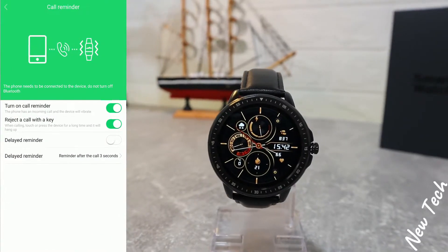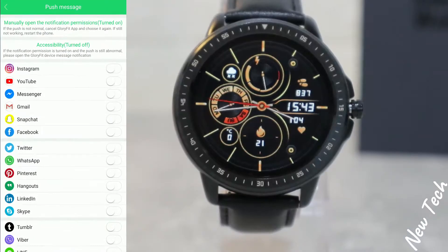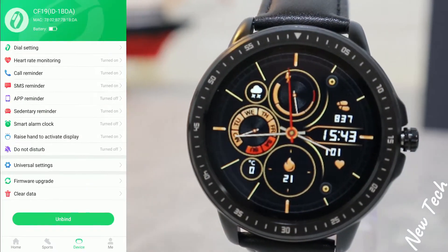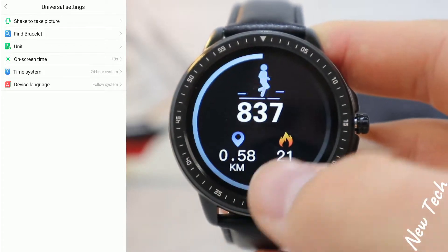Next we have heart rate, call reminder — which I already enabled — SMS reminder, app notifications, sedentary reminder which we can customize the timing for, smart alarm clock, raise hand to activate, and do not disturb.